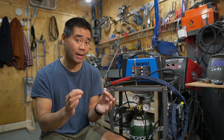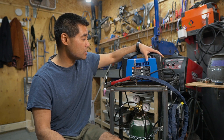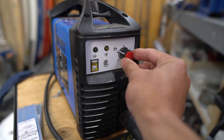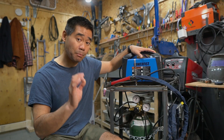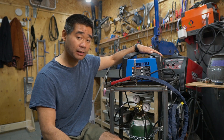First thing you need is a power supply. I have here — from Princess Auto, or Harbor Freight for my American friends — one of these cheap DC inverter welders. Very small but very capable. This is a great little unit and I already had it, so it didn't cost me anything technically.